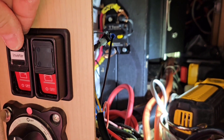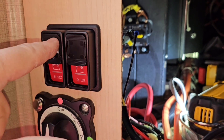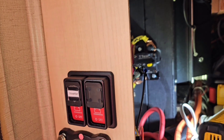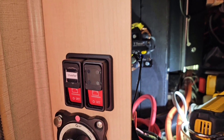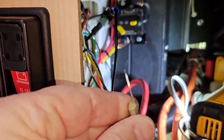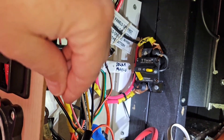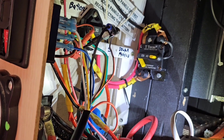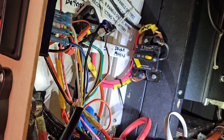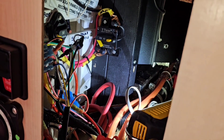Both of my Blue Sea switches are installed and now I'm going to label them inverter one and inverter two. I might even make a little legend here to tell what is running from each inverter. The only thing I have to do now is attach the power cable inside to this battery switch terminal right there, and then I'll have power whenever my battery switch is turned on. I'll get that connected and get all my wires tidied up and I'll be done.